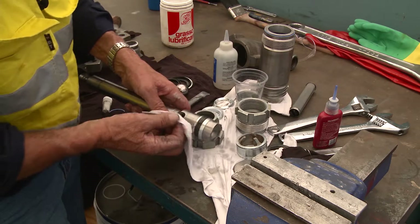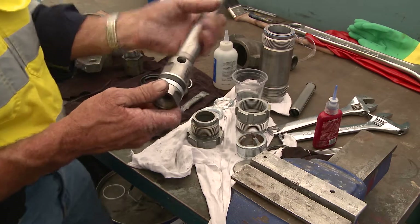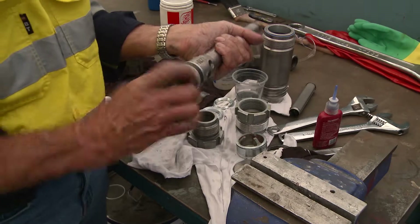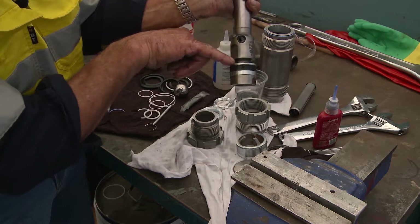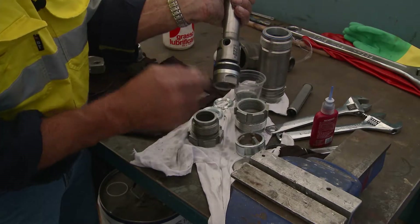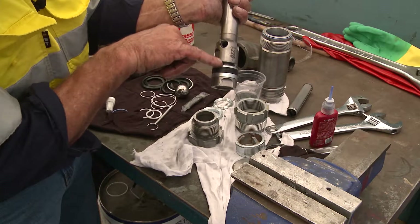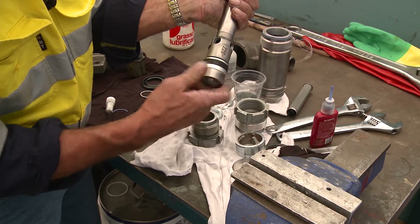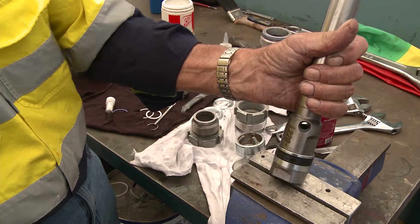Remember, it's torqued to 60 foot-pounds. With a torque wrench on site, I can ensure that. This particular piston stem thread has a shoulder — the thread actually runs out. The thread in here is a parallel thread, not a taper thread, so it doesn't go up and pinch. It goes up and stops at the end of the thread where the retainer meets the foot of the piston. To find out how to achieve 60 foot-pounds, I need to place it in the vice.